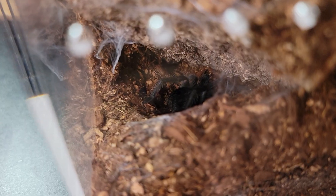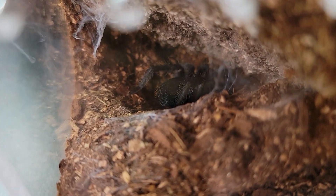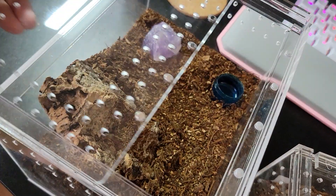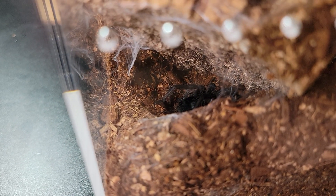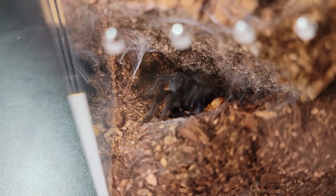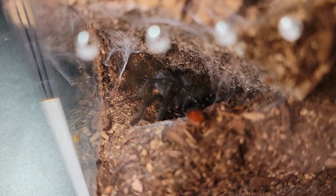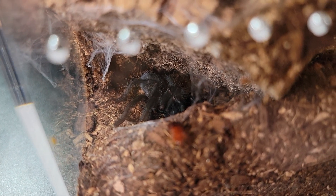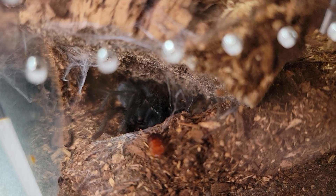My Grammostola pulchripes just molted recently and looks so much darker. I gotta refill his water dish. Let's see if she — or he — will eat. I'm telling you, this girl hasn't eaten in four months, but I tried.